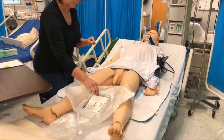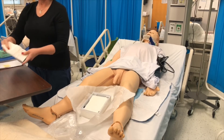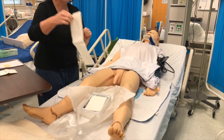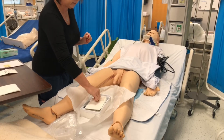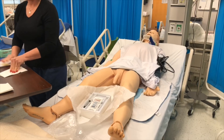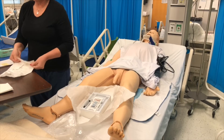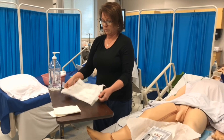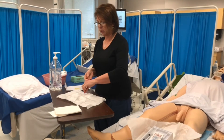Add antiseptic to cotton balls and open the lubricant container. I am removing my sterile gloves. I do not need the sterile drape at this point — I will put it to the side. Opening my sterile gloves: open away from me first, then towards me, then pull taut when open. They should not fold back up against you.